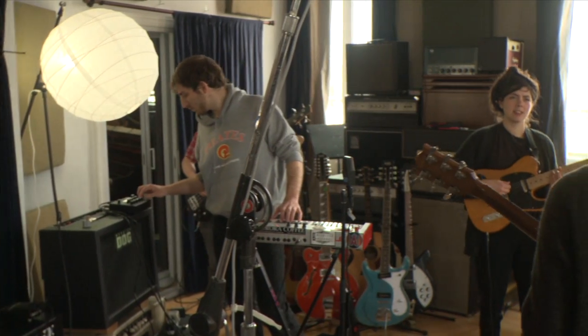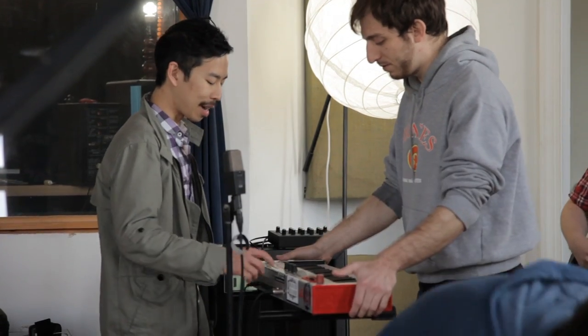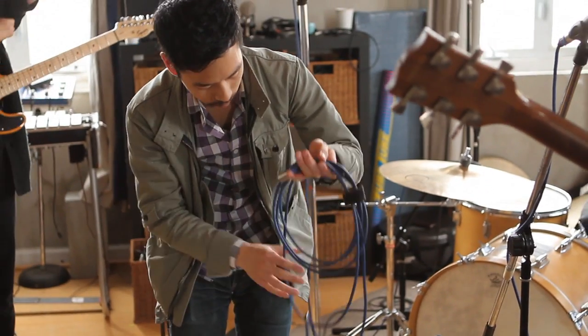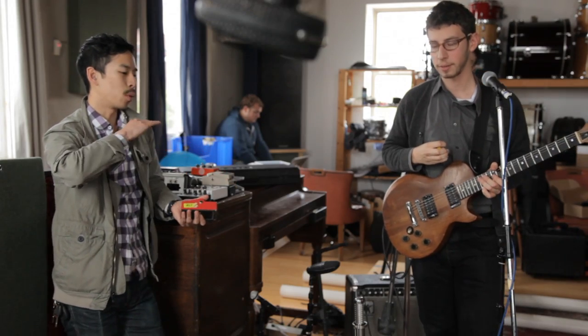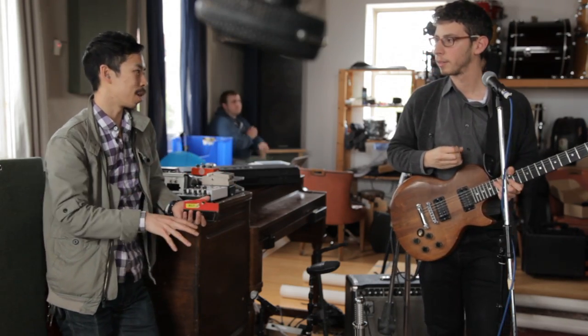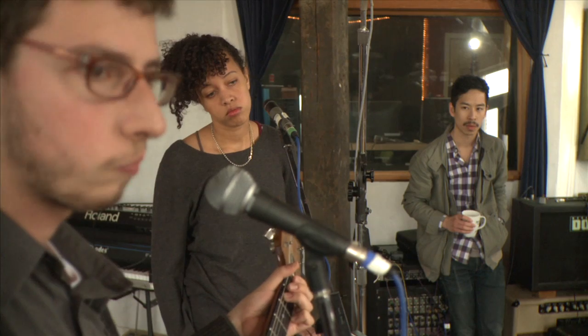Typically, I would like to have a band set up live in a room and just play through a song — kind of get them acclimated to the studio. It's a good opportunity for me to hear the song and make any adjustments we need to do. I asked them to start from the very beginning and play through without stopping, and the answer was no.